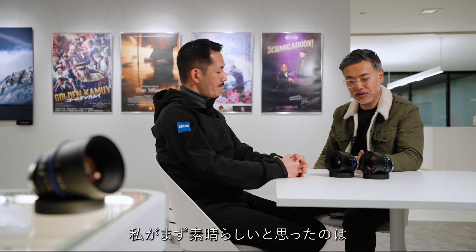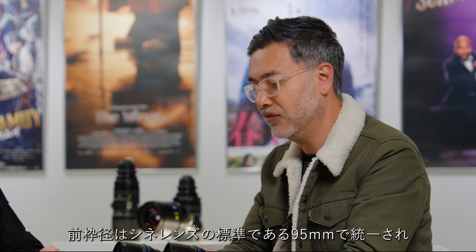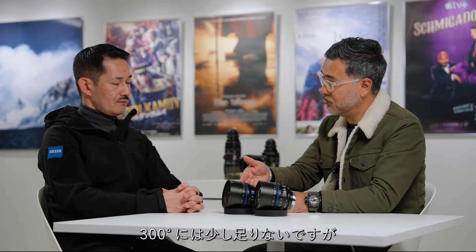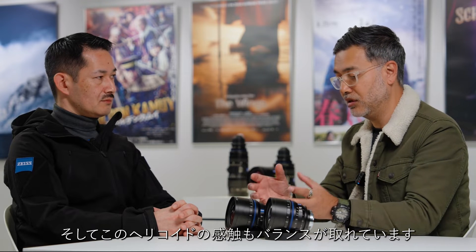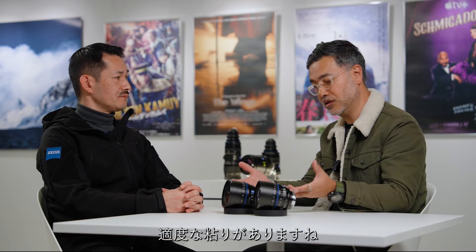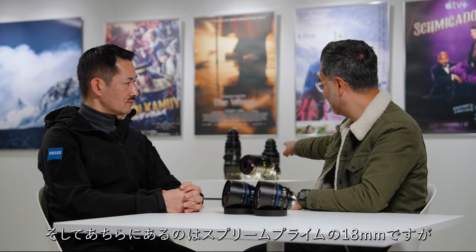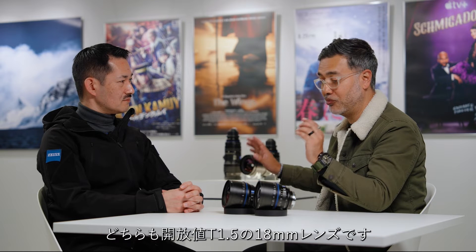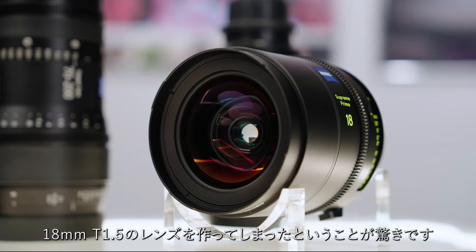One of the things I have to say about the Nano Primes is how it feels and how it's built. Standard compendium rings, the front is 95mm, 280 degrees of barrel rotation — not quite 300, but it allows you to fine-adjust your focus with a shorter throw. The helicoid design is also very nicely balanced as far as resistance goes — well-damped. Looking at the 18mm here and comparing it to the Supreme Prime 18mm over there, it's pretty amazing that you've still achieved the same T-stop.